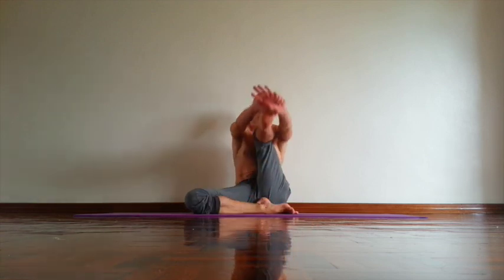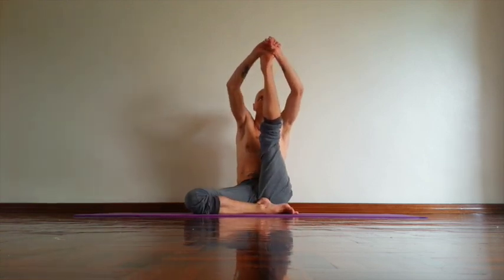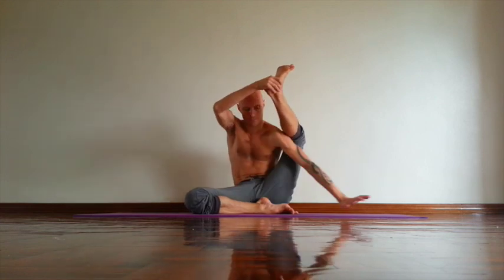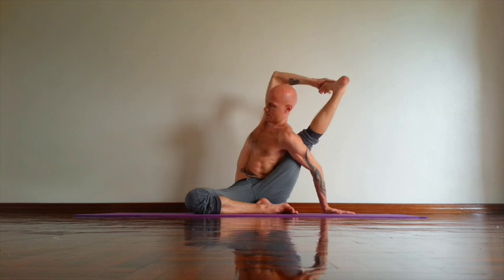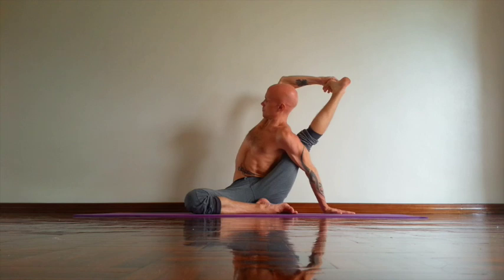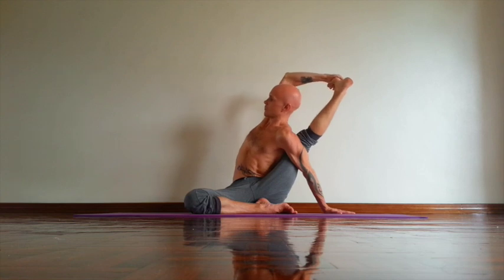Then change the side. Right heel next to left buttock bone. Straighten left leg. Open chest. Move your knee back and out using your upper arm. Push your groin back. Try to keep your buttock bones down. Open chest to the right. Try to keep your left side long. Hold the pose at least five breaths. Relax neck. Try to lift back side of the skull up. And exhale, release. And then cross your shins.